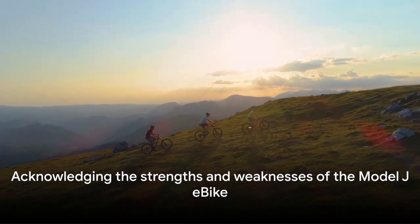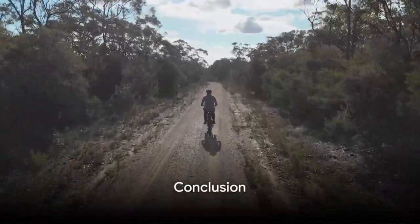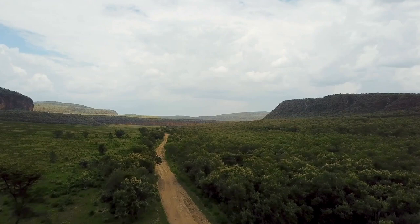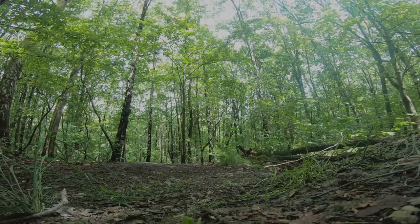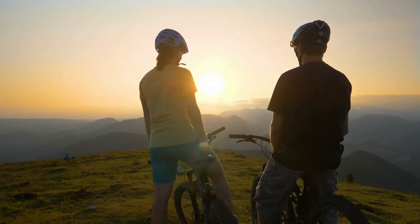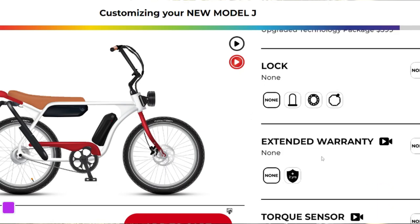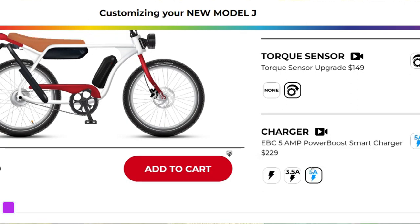So it's clear that while the Model J has a lot to offer, it's not without its shortcomings. Model J stands out with its versatility, catering to adventurous riders of all ages. It's a star performer both on-road and off-road, and with its cafe-style racer design and extended seat, comfort and style are never compromised. Its high-quality components ensure top-notch safety, while customization options add a personal touch to your ride. Plus, its long estimated range and short charging time are quite the deal.